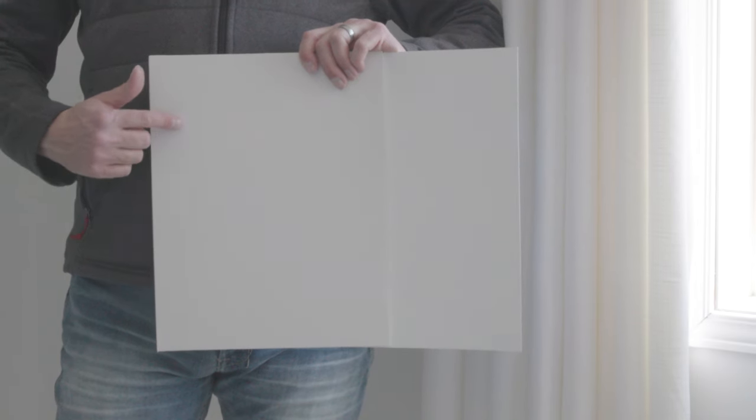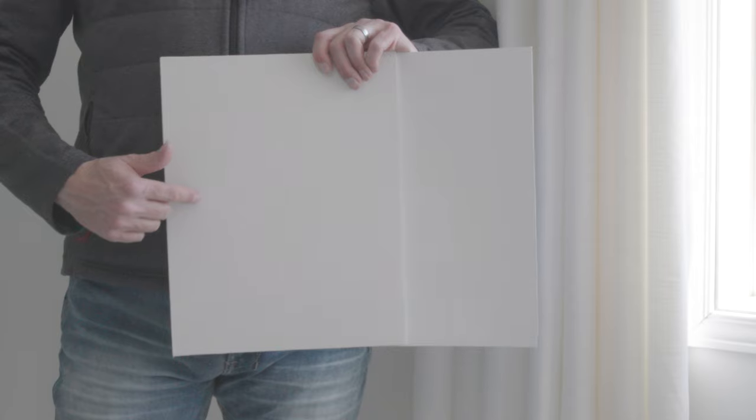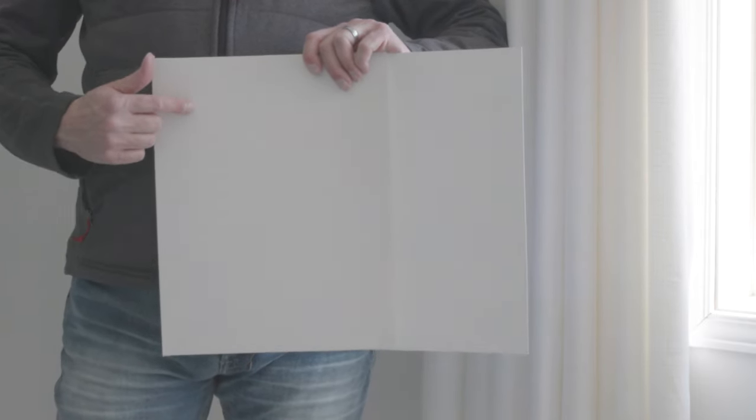In this south-facing room, I'm comparing Aesthetic White with another white sample board so you can see the contrast. Notice how Aesthetic White looks light, open, airy, and inviting. It's absolutely beautiful when you pair it correctly.